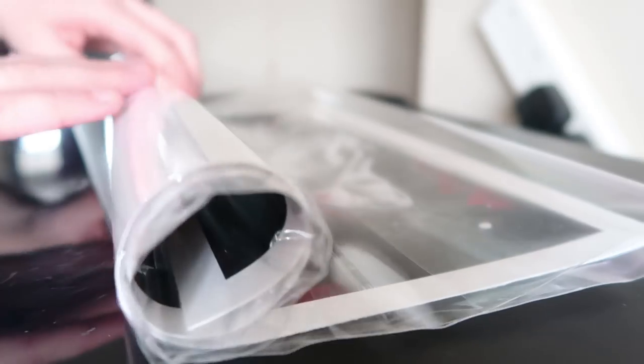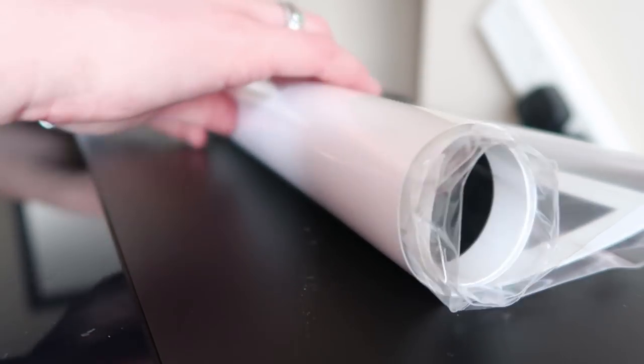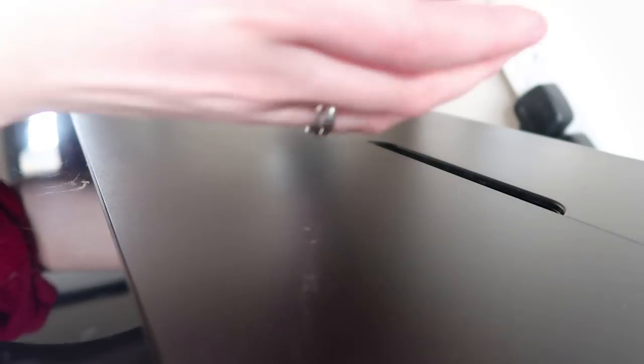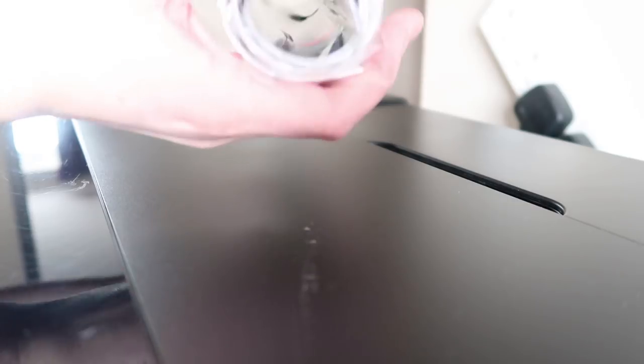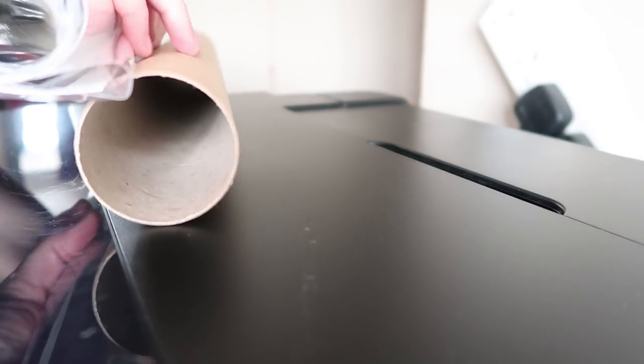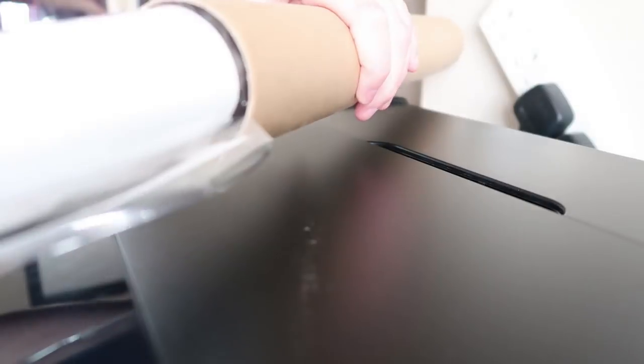Try and keep it as tight as possible so that it fits in the tube. As you can see it's nicely rolled up, and then I just get the tube — this is one of the larger ones — and I pull it and put it in.